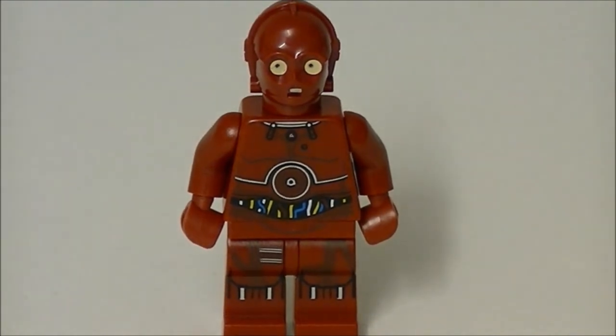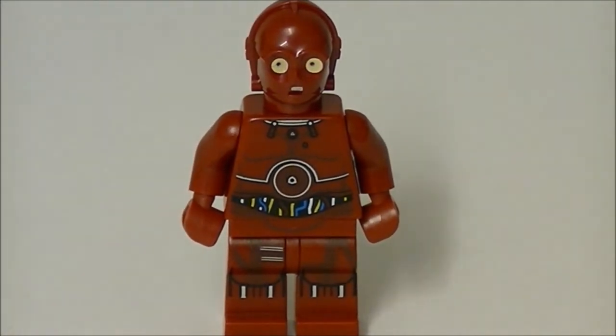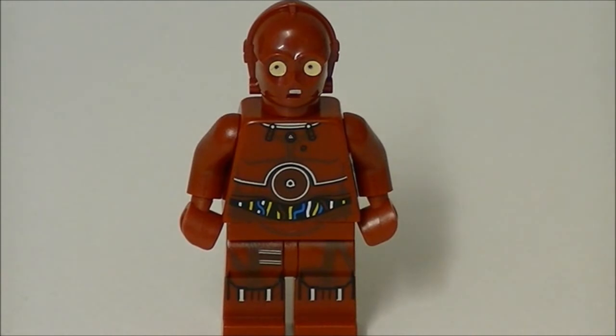I thought, let's try and do a review on this awesome looking figure. I picked two of those up, and as you can see it's just an awesome figure set. Anyway, thanks for watching this TC4 minifigure review — hope you enjoyed it, please like and subscribe, and as always guys, take care, bye!